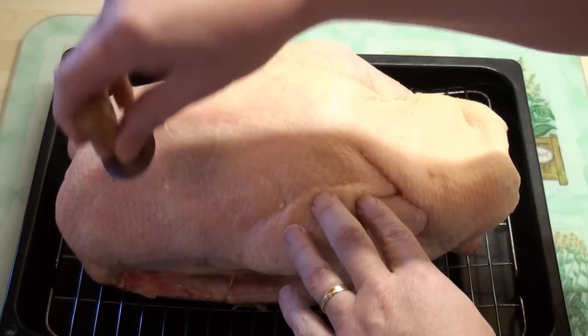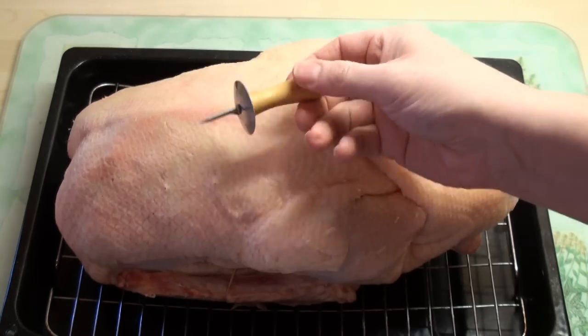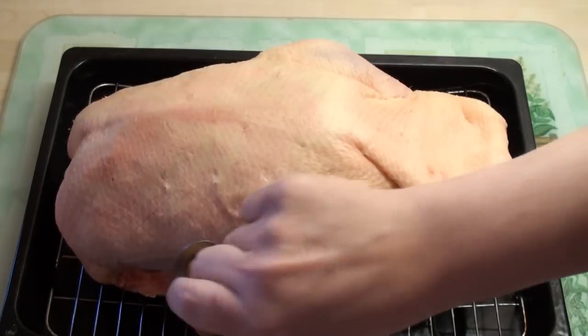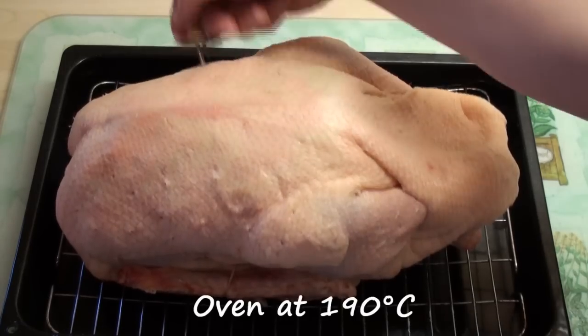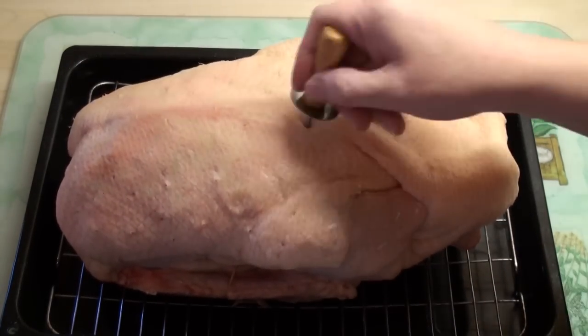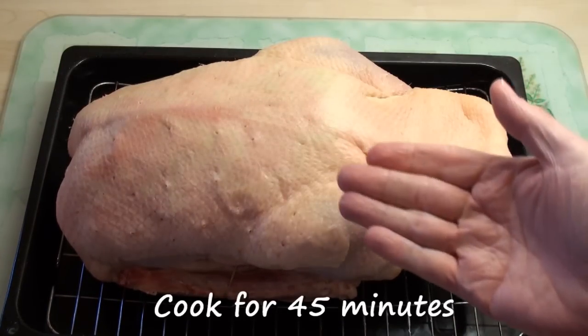So my goose is nice and clean on the inside and outside. Now I'm going to prick the skin a few times — I'm using one of these corn-on-the-cob holders. Puncture the skin a few times because we're going to de-grease the bird to begin with in the oven. My oven is at 190 degrees Celsius, 375 degrees Fahrenheit, and he's going to go in there for just 45 minutes.